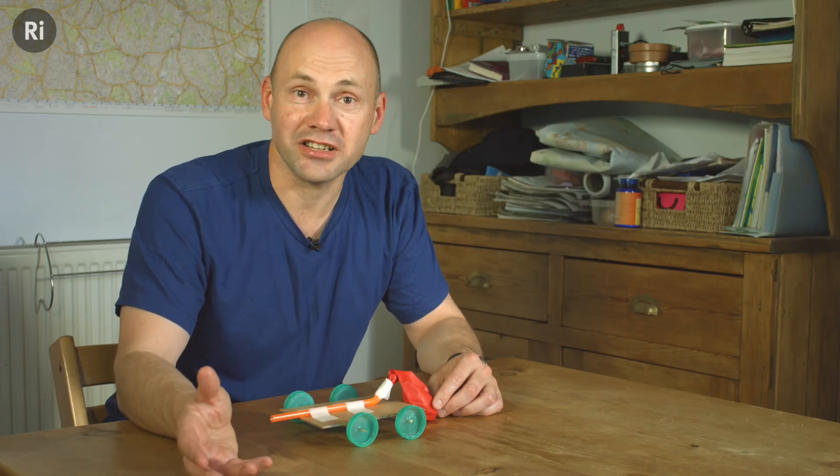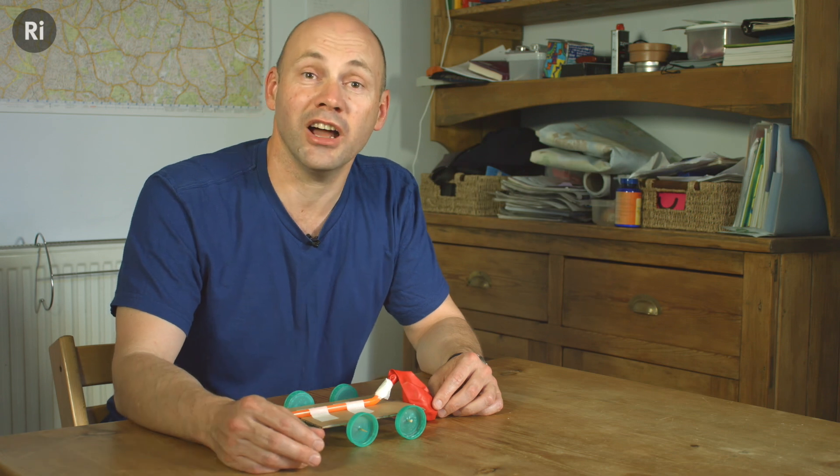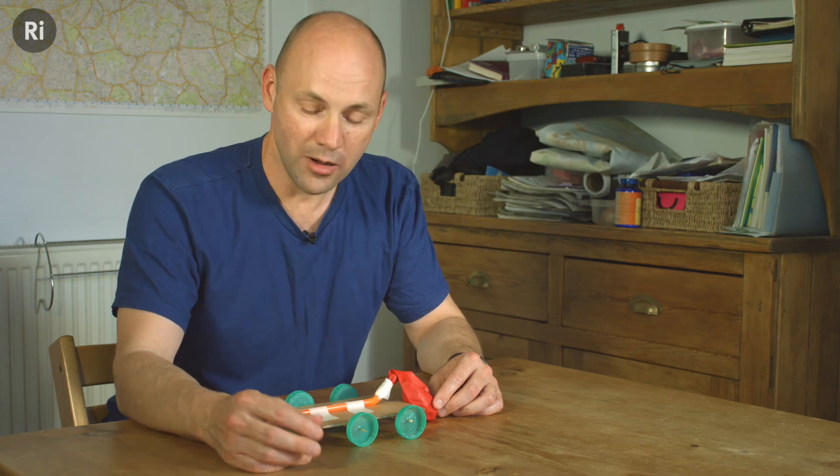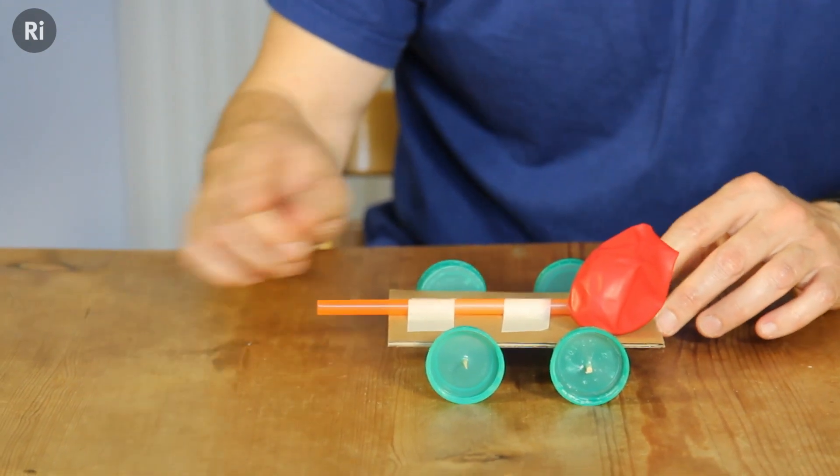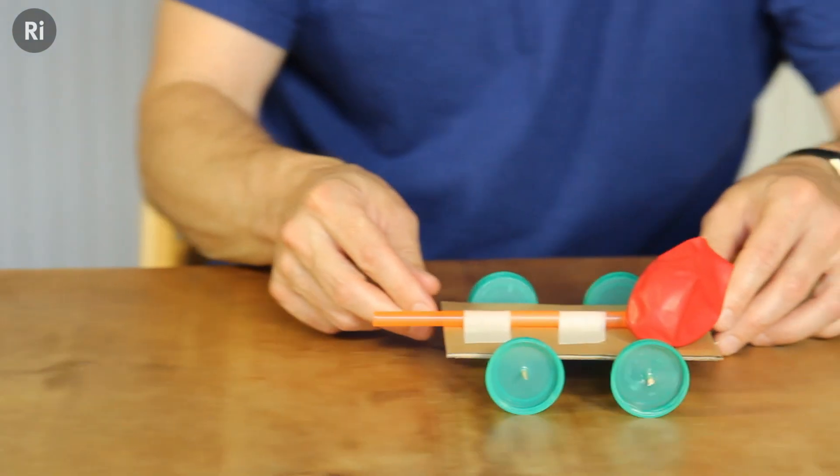My girls and I have had a great time making and racing these cars, and in a moment I'll show you how to make a basic one. One of the things I love about these cars is they work just like a rocket — the air comes out the back and it pushes the vehicle forwards.